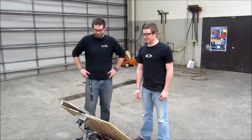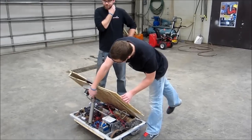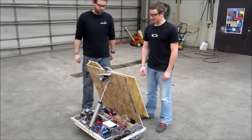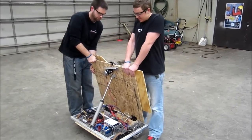This is Team 3-1-3's idea for a 10-point hang. We have a big pneumatic cylinder right there, so that way our whole board lifts up like this. Then we would back up and hook right here, and basically just hook ourselves up.